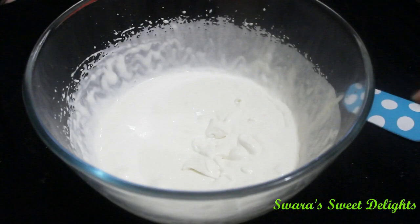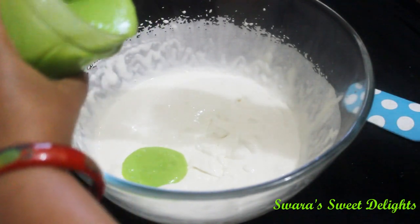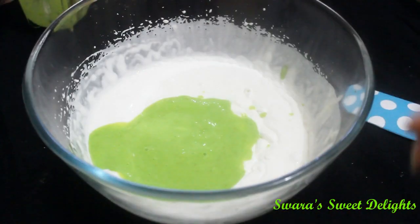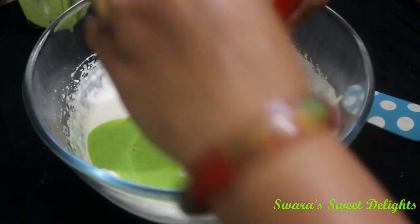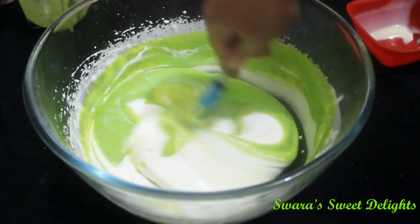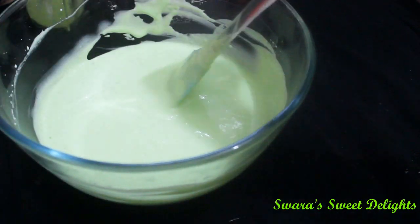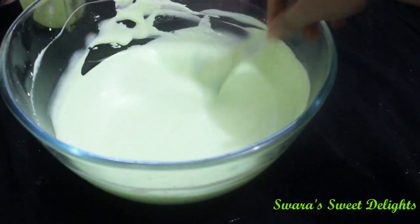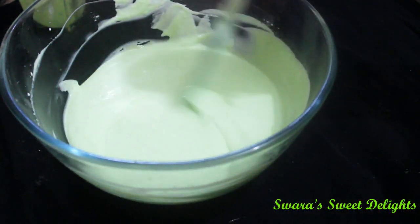Now our whipped cream is ready and we will add the other ingredients. We will add this mango and cornflour puree — you can see the nice bright green colour. We will also be adding condensed milk. Now we will just fold everything together into the cream. Our ice cream mixture is ready — you can see it is so smooth. You can also taste it right now if you want.